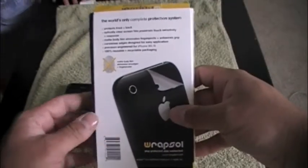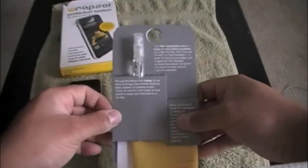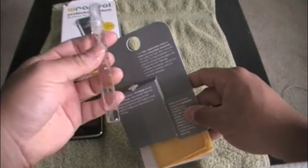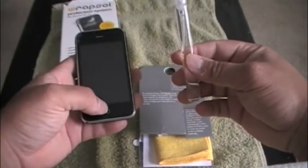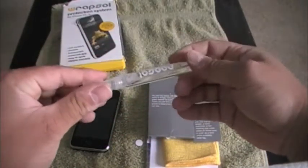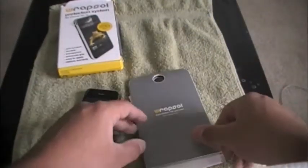It preserves touch sensitivity, has a matte body film that eliminates fingerprints and enhances grip. Inside you have the applicator, which is awesome — you use it to apply the film, similar to window tint like the Invisible Shield. You squeegee it out with this. I may do an installation video to show you how it works. I also use this applicator for cleaning my sunglasses and glasses — it works great for small applications.